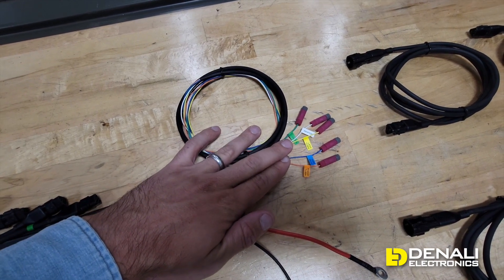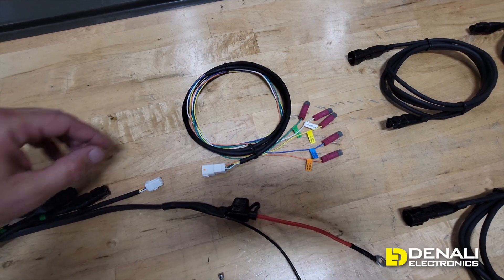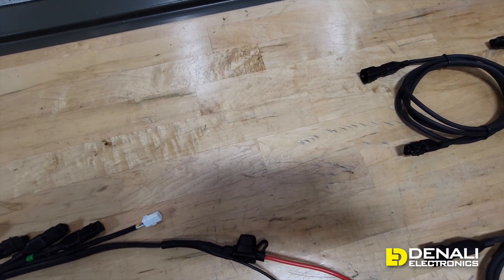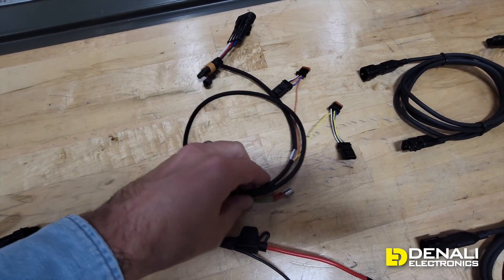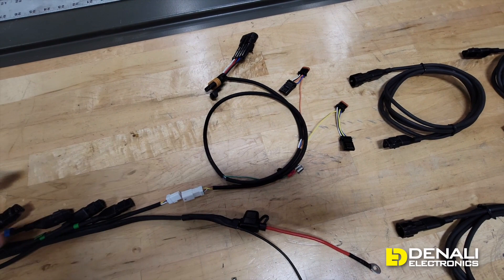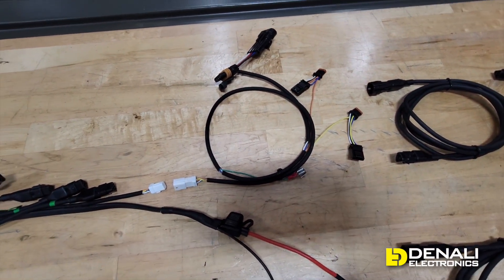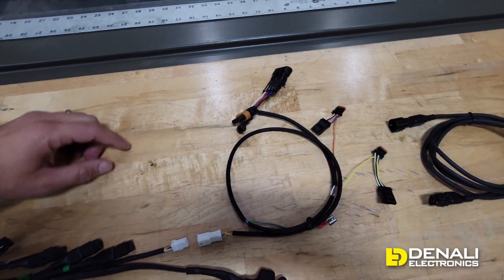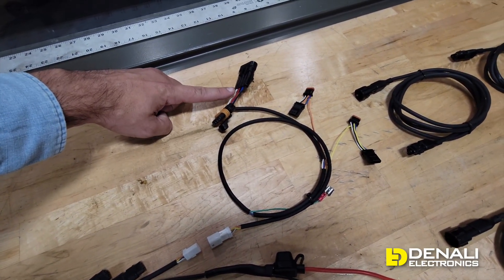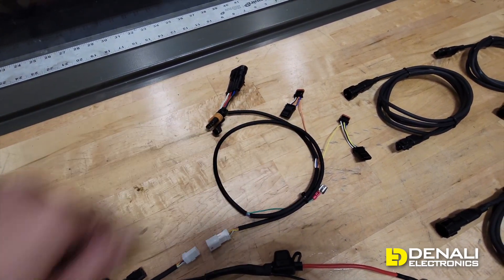What we just showed you is the universal version of this product, using Posi-Taps to connect to the vehicle circuits. But we can easily transform this into a vehicle-specific kit by swapping out the universal harness for a vehicle-specific harness. This is the vehicle-specific harness we just finished prototyping for the Harley Davidson Pan America — instead of Posi-Taps we're using plug-and-play connectors to hook up to the vehicle ignition, high beam, left turn, right turn, and horn.